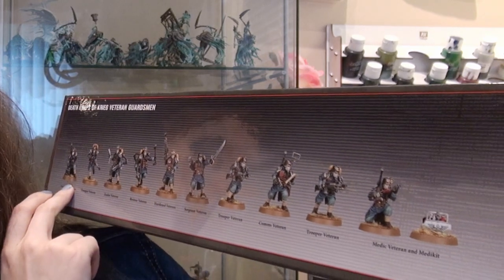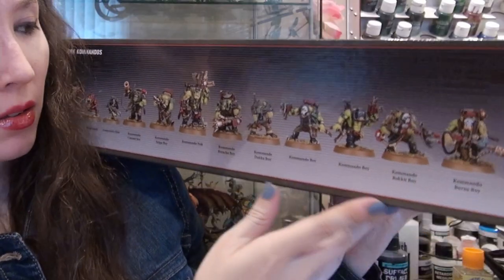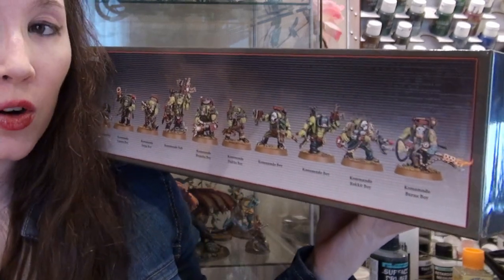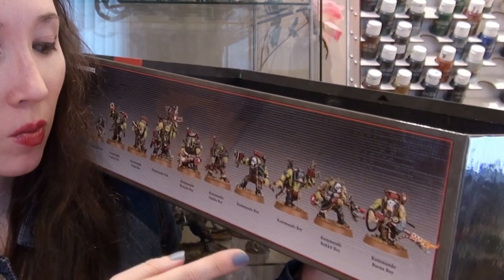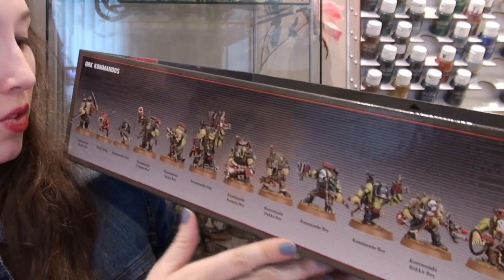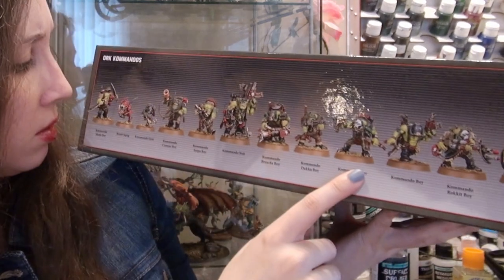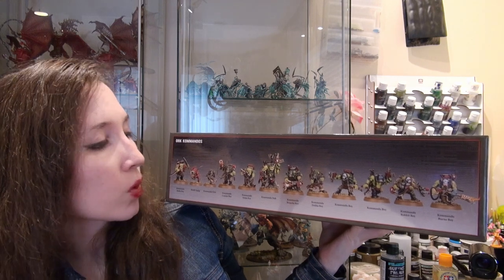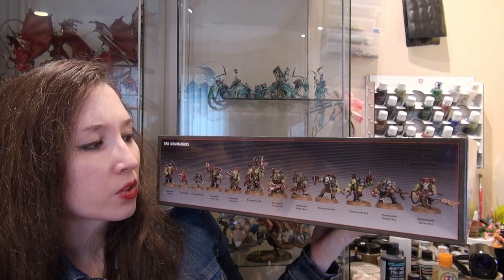One thing to note when assembling the Death Korps of Krieg: you will not be able to assemble all of them the way they are on the box. You can build all of these guys just as they are, or you could build all of them into Commando boys — the troop choice, not a specialist type. They can all be either Commando boys or all eleven different types of Orks you see. Or you can build them all into Commando boys except for the Nob, who will remain a Nob with a couple of different weapon options.